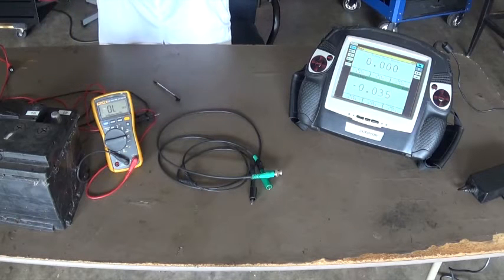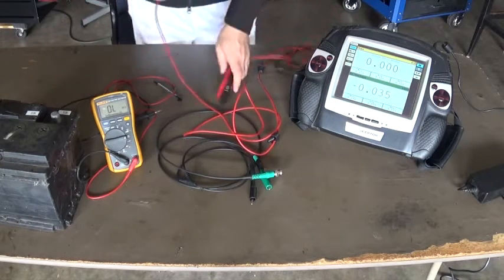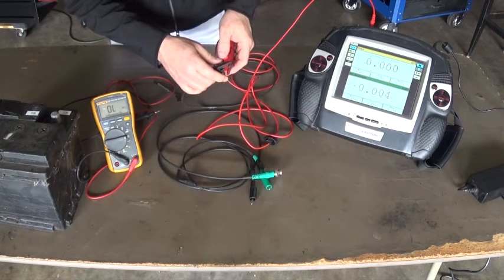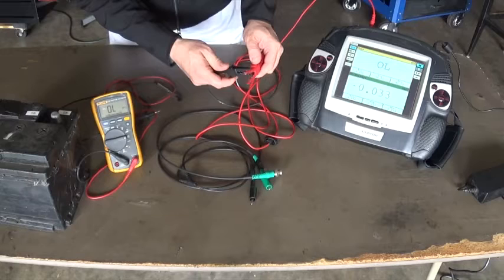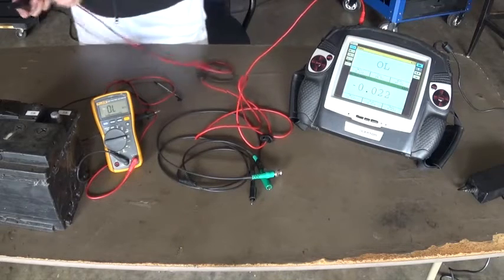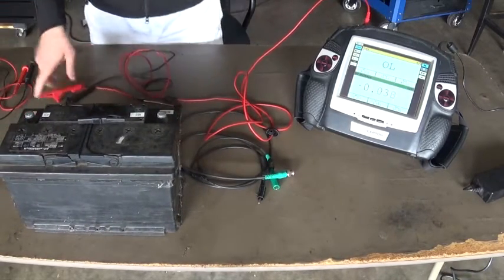Some meters are actually going to calibrate the leads — the internal resistance of the leads gets calibrated so you start from zero for your measurements. Using the Picoscope leads on the yellow channel, connecting the leads, the meter says 'please short the probes' and it calibrates. Once separated we have open loop; put them together and they read zero ohms because it is calibrated. Doing a quick measurement across the battery, we have 12.3 volts. So we know these leads work fine.